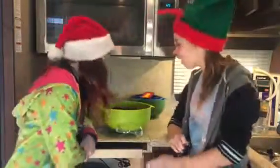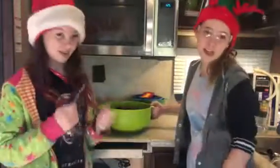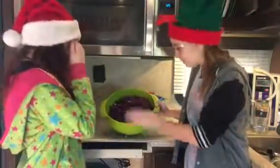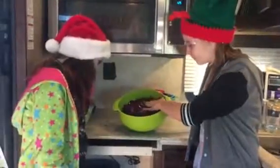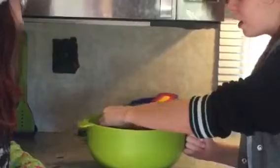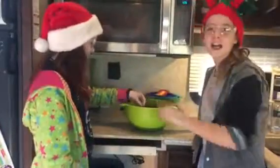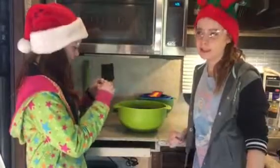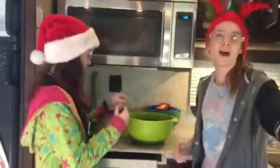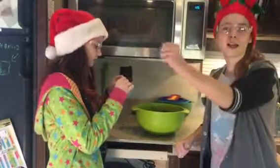We've cut up our whole head of cabbage and it's taken up most of the bowl. Now we are going to boil it in a pot with five cups of water. We'll be back.